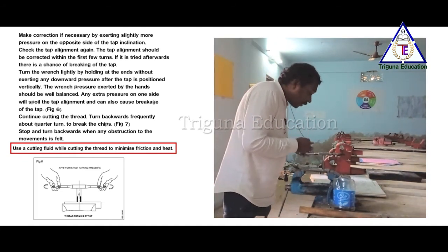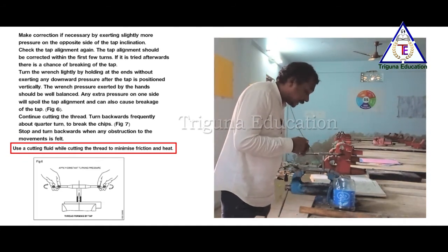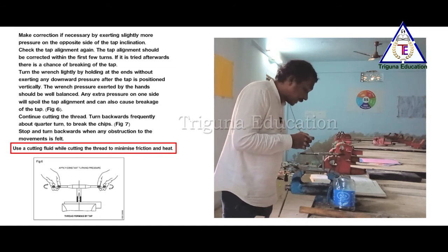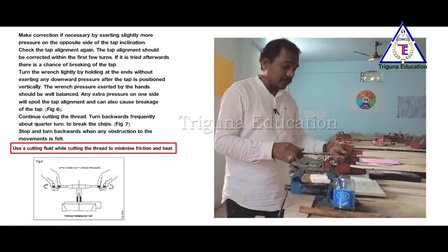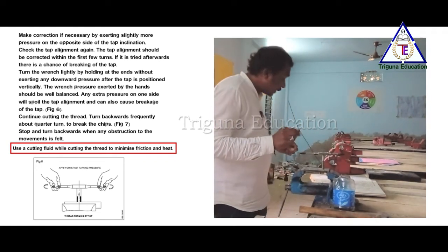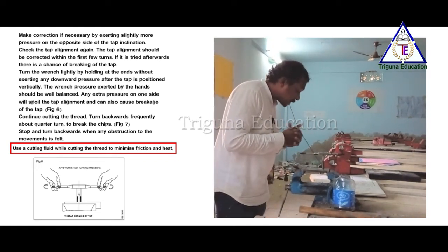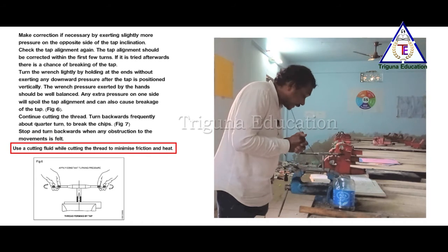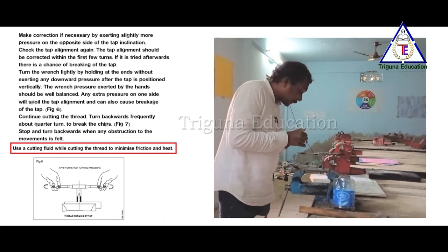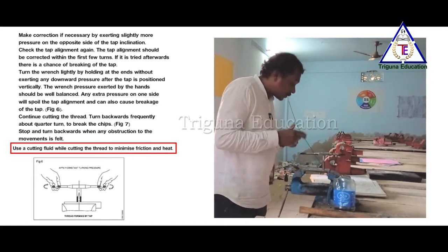Fit the wrench and tighten without disturbing the tap alignment. Make one or two turns and check the alignment. The tap alignment should be achieved within the first few turns — this cannot be done afterwards as the thread may break.